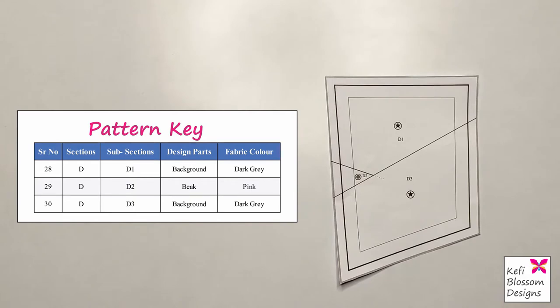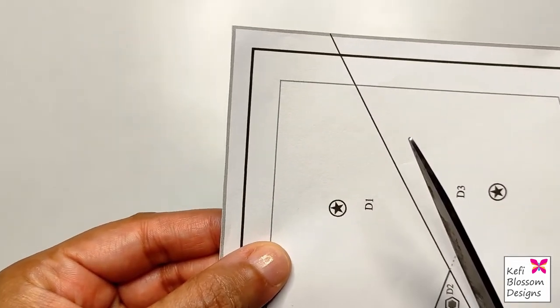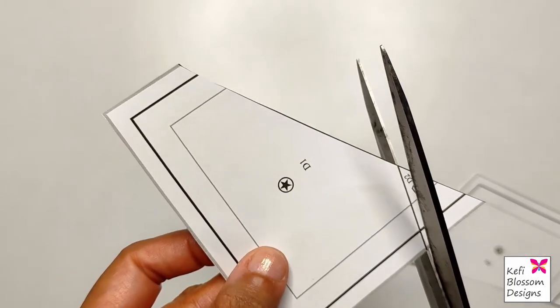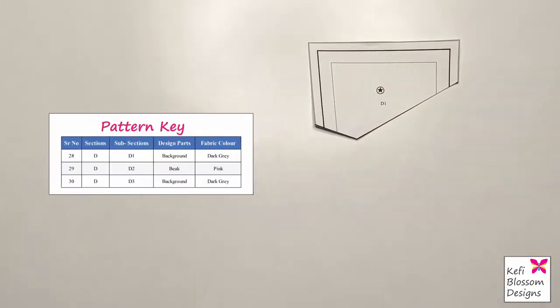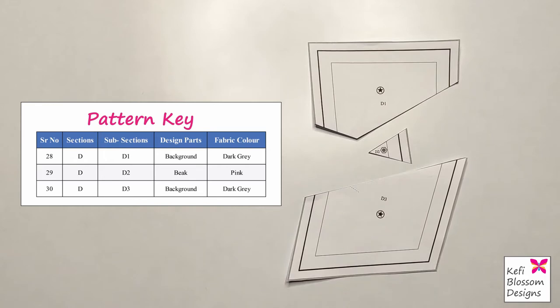Now refer to the pattern key. We can see that section D has three subsections. We will start cutting out these subsections in the reverse sequence — first cut along the D3 stitch line, and then along the D1 and D2 stitch lines. Next we refer back to the pattern key, which is a table that gives details of these subsections.